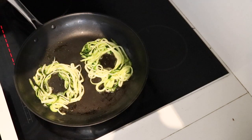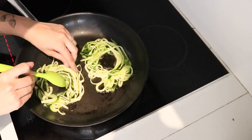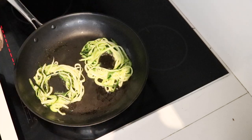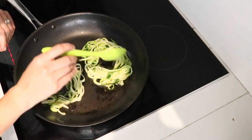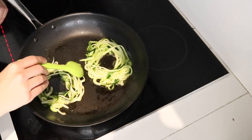As you can see, what I did was divide the zucchini and I'm just opening up a little nest for the egg to go in. Now I'm going to add the spices and the Parmesan cheese over the zucchini while it cooks a little bit longer.